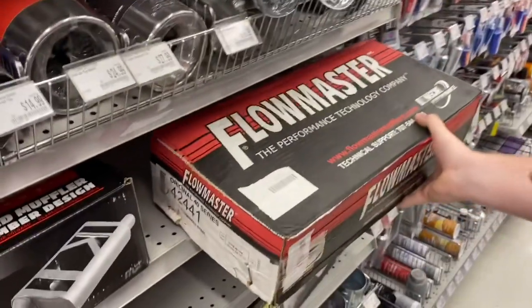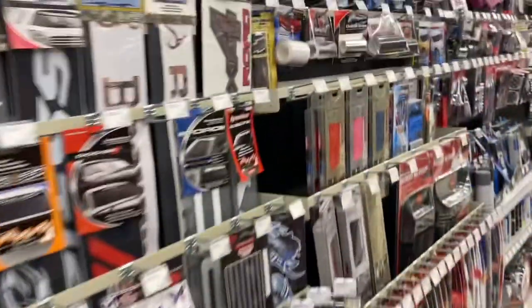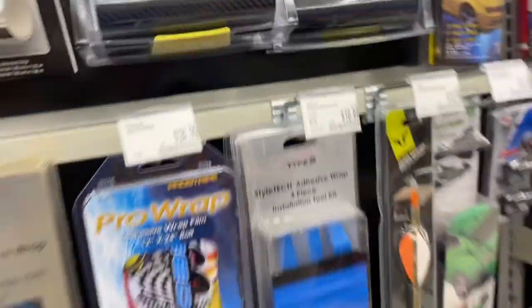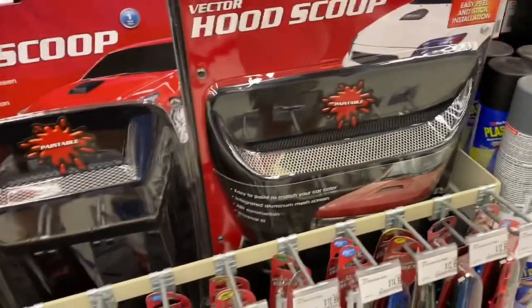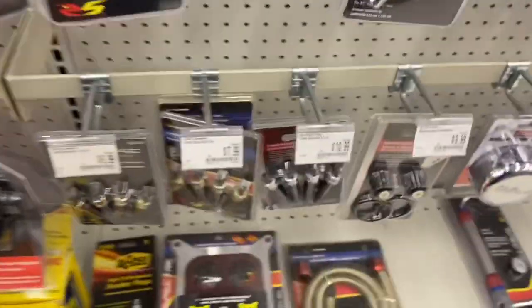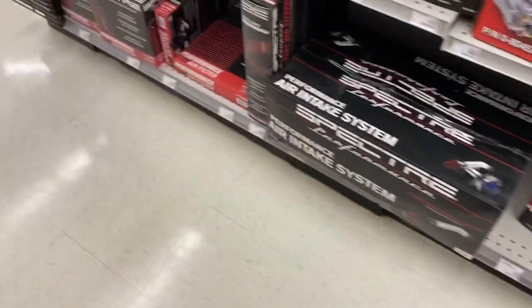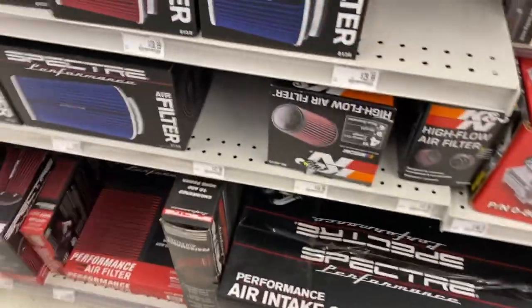My dad has these on his Mustang. We might actually be coming back to get some. You gotta come over here and get the carbon fiber wrap — wrap the whole hood. You can put another hood scoop up there, some carbon fiber, some plasti dip, some exhaust wrap. You got a four barrel carb, don't you? High performance spark plugs, cold air intake — put a cold air intake up there.